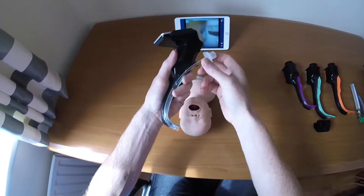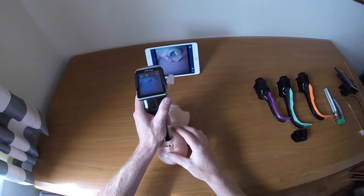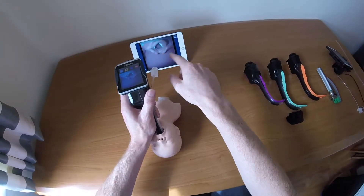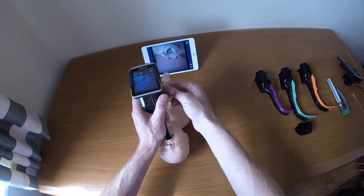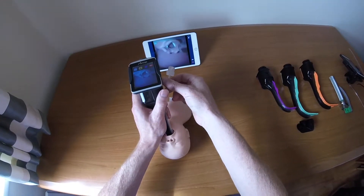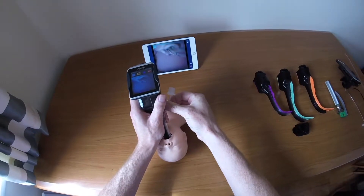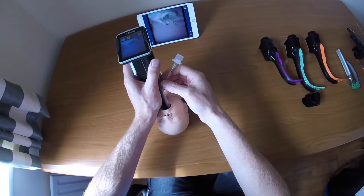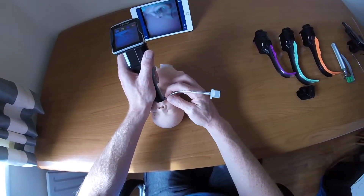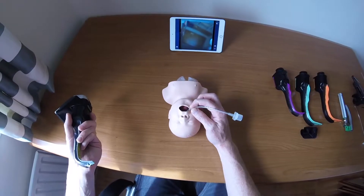In real time: insert the Airtrack into the middle of the mouth, ensuring you're far enough back so the view is in the top half of the screen, then advance. Make any adjustments needed — for example, go slightly left then rotate clockwise to bring it into the airway. Once intubation is done, pull the tube out of the channel to the side, hold it, and remove the Airtrack from the mouth.